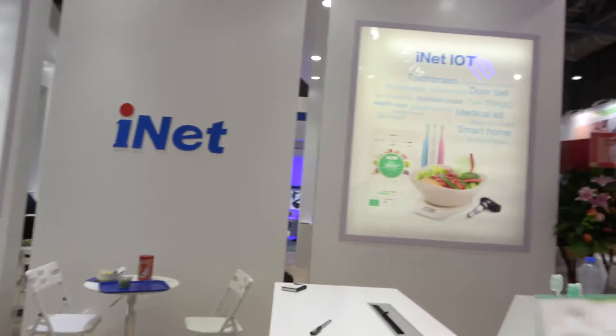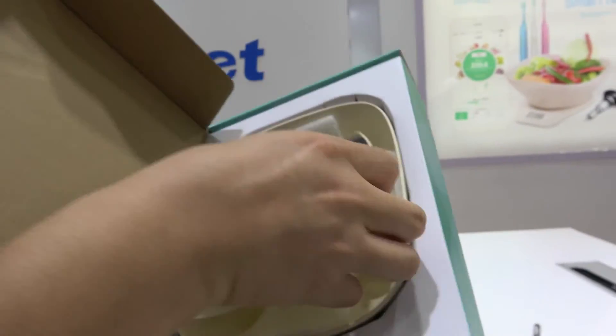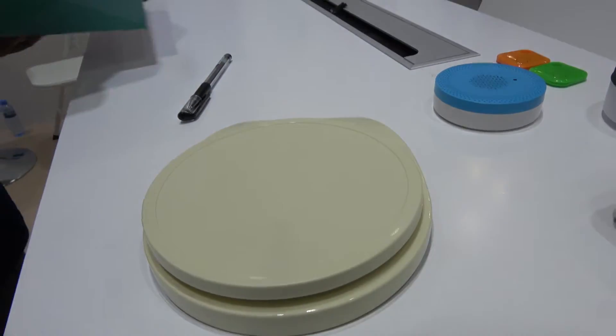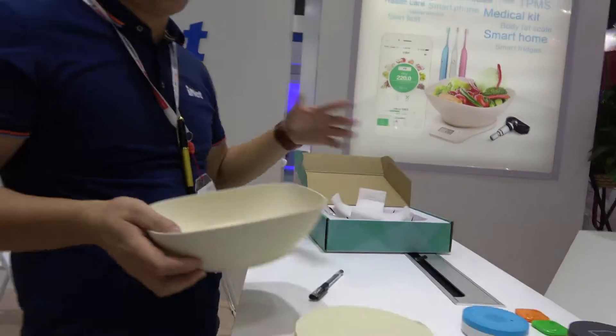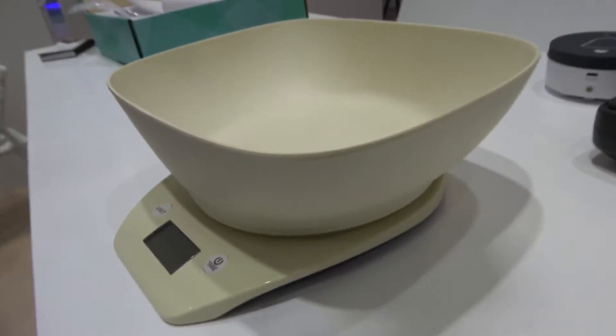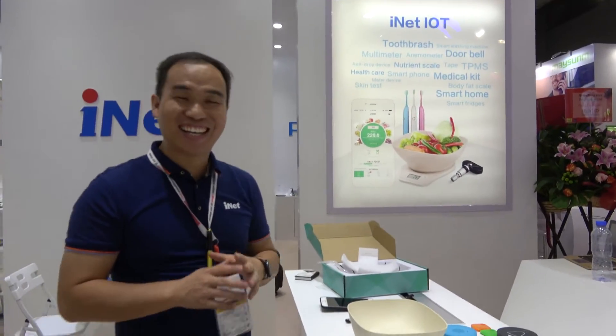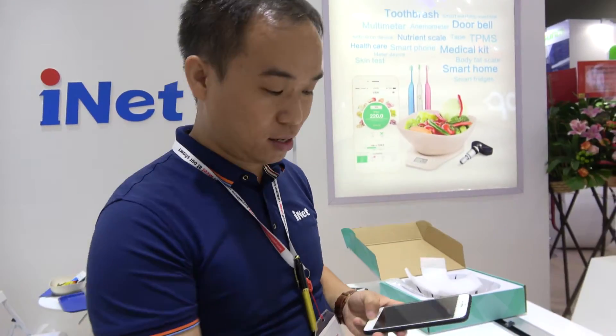What is this here? This is a kitchen scale. It's very easy and very useful for your kitchen. If you want to keep fit, you need to control your eating — you cannot eat too much, too much fat, too many calories. You need to control the input to your body, and also to make better food by dosing each ingredient the perfect amount, so the taste is better at the end.